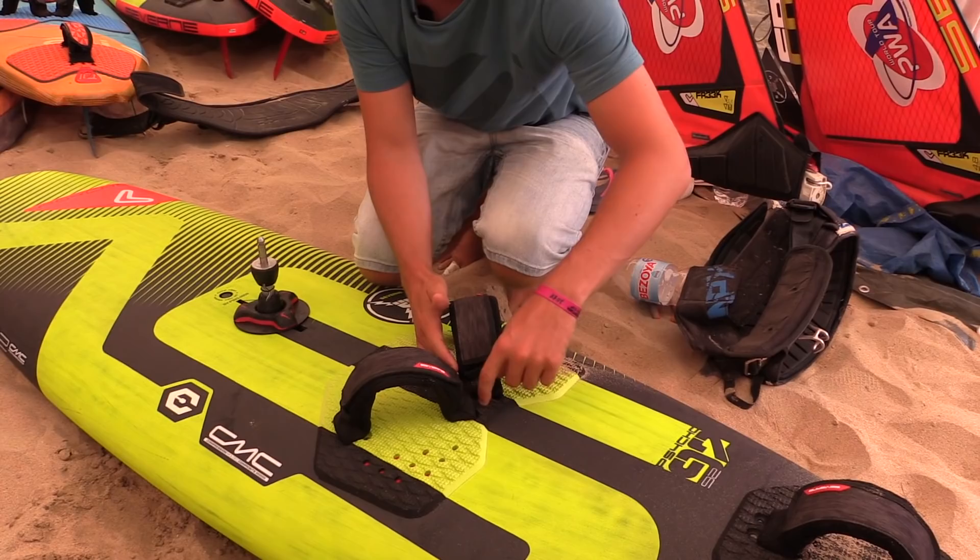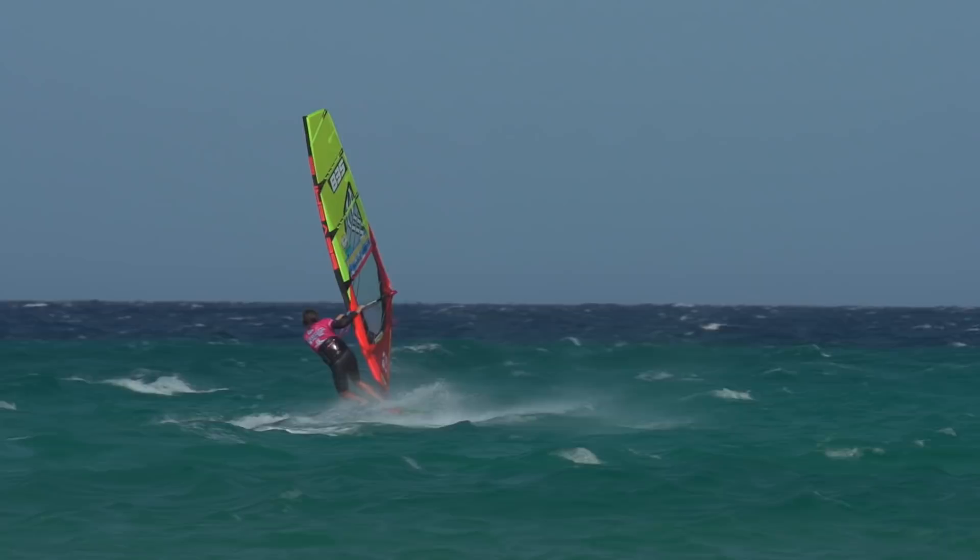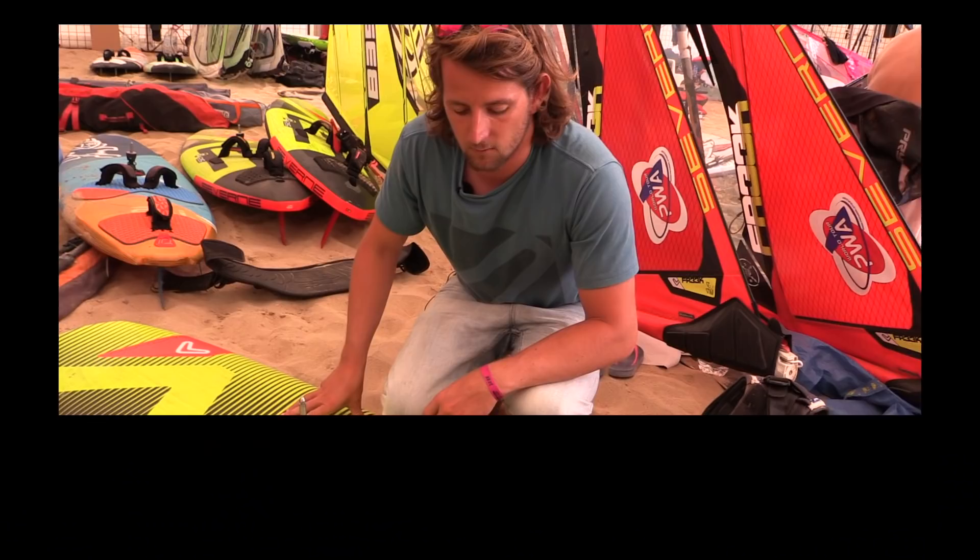On the wave board you want to be a bit wider so you can drive better through the bottom turns. On the freestyle board you want everything closer, because the closer your feet are together, the more you can push off in your popping moves. The base plate goes a bit more back to loosen it up; if it gets windier you move it more forward, but in general I have it quite far back, just like the rest of the fleet.